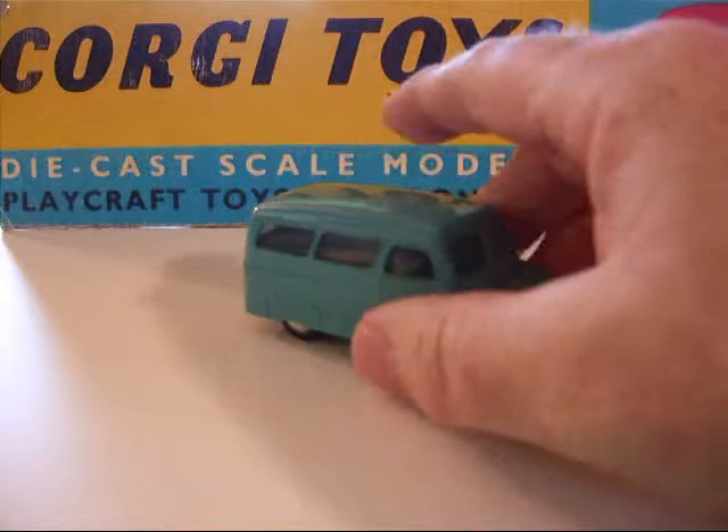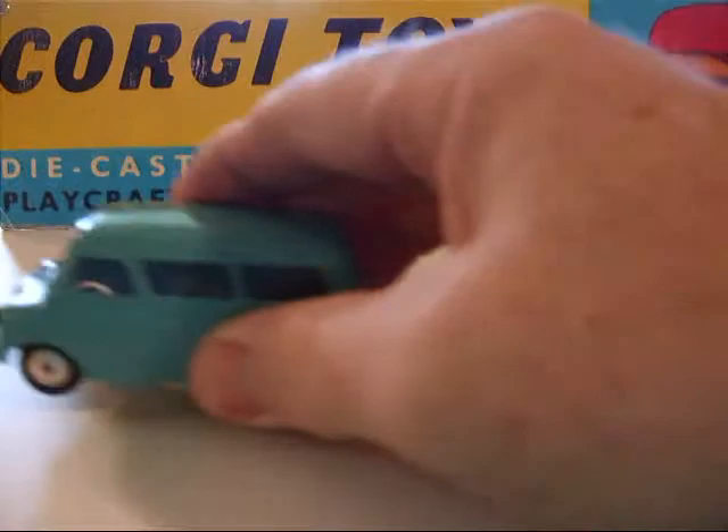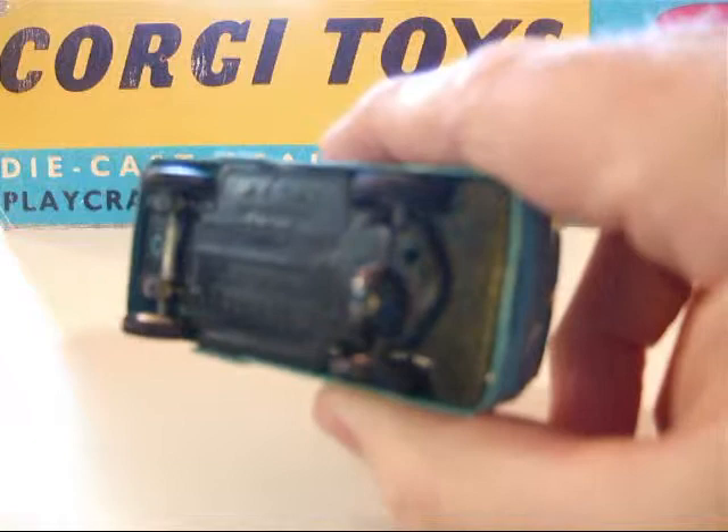Now this one here is number 404M, the M denoting mechanical, meaning it has a little friction engine inside the rear axle. This one has a cast base — they had to do a cast base for the mechanical models for support of the little motor.